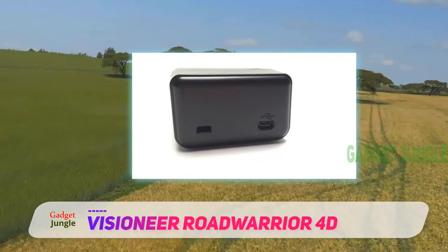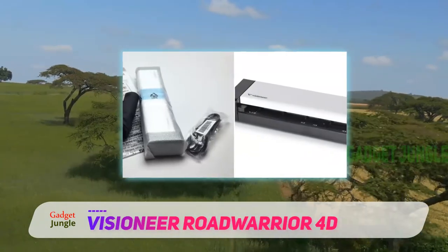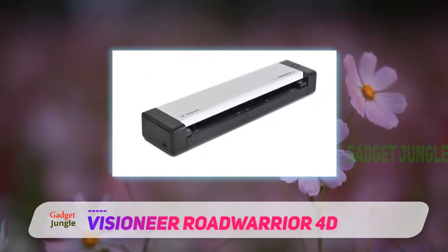It is heavier than some portable models but it remains light. It is long, thin, and compact, measuring 29.21 cm long, 6.6 cm wide, and 4.1 cm thick.